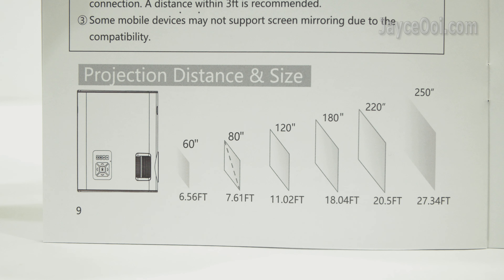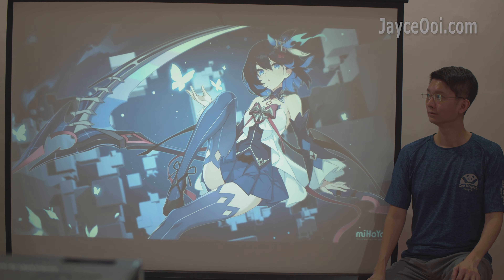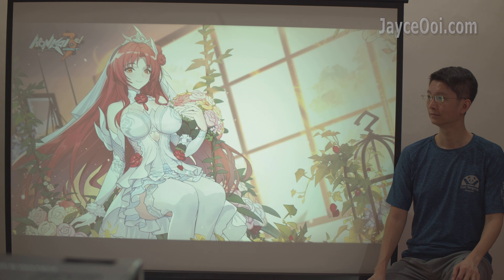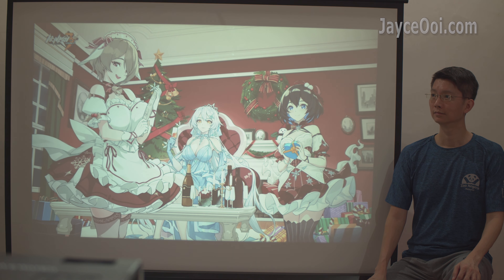Here are the projection distance and size charts for your reference. The V56 is suitable for both day and night with 240 lumens. I'm projecting at an 80-inch screen size with all lights turned on in my bedroom right now. As usual, the smaller the screen, the brighter the image will be.